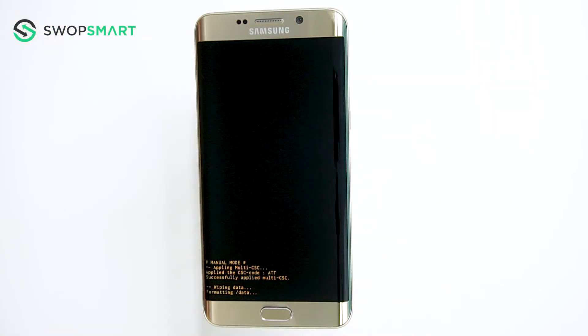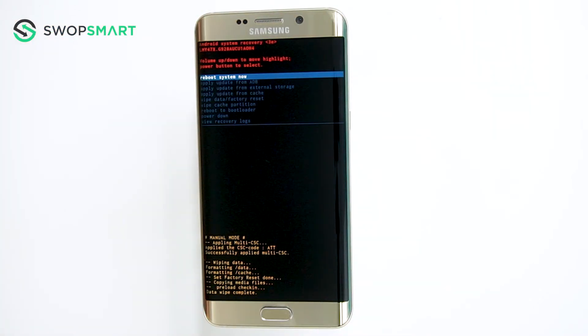Wait for the factory reset to complete, and you're done. If you found this video helpful, please subscribe to our channel, like the video, or leave a comment. We'd love to hear from you. Thank you for watching, until next time.